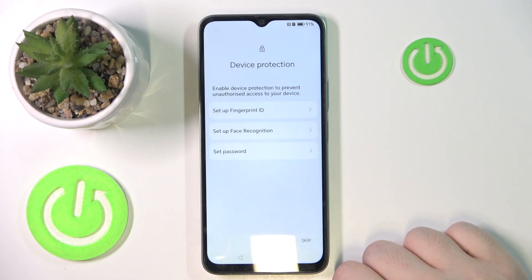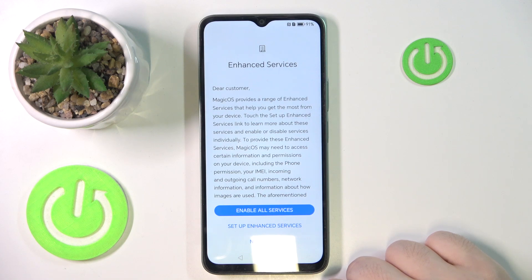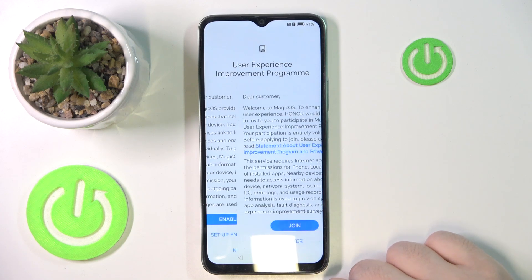Now click Next and here you can set up device protection or you can click Skip, and then click Skip again. Here you can enable enhanced services or you can just click No Thanks.